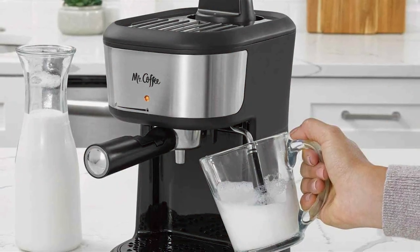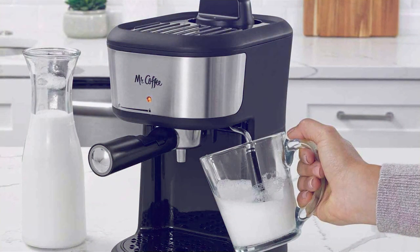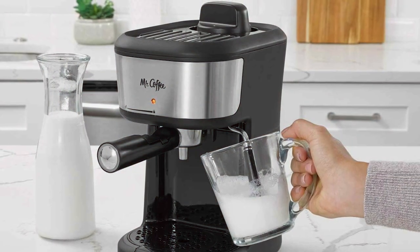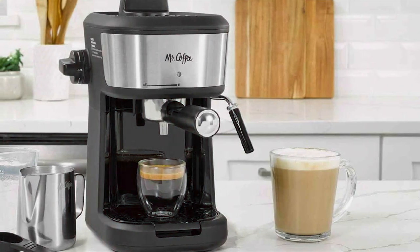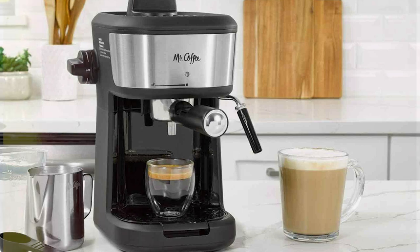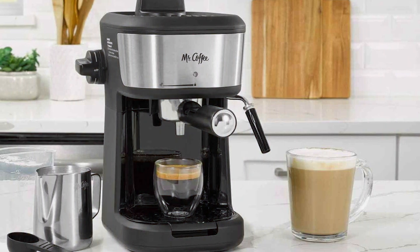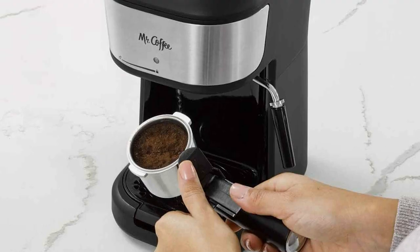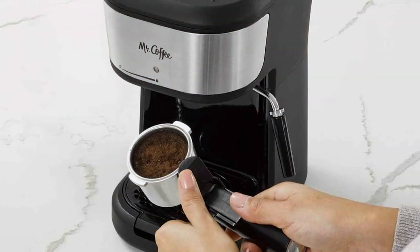The machine also boasts a built-in milk frother, expanding your coffee repertoire to include various milk-based beverages like lattes and cappuccinos. The frother is easy to use and clean, adding to the machine's overall convenience. In terms of maintenance, the Mr. Coffee Espresso Machine is user-friendly.